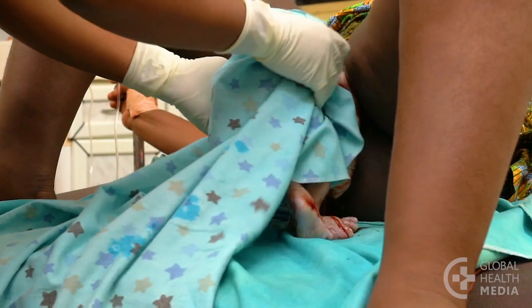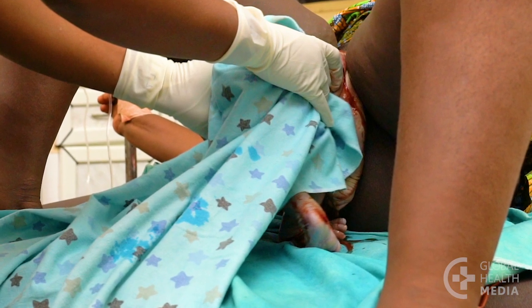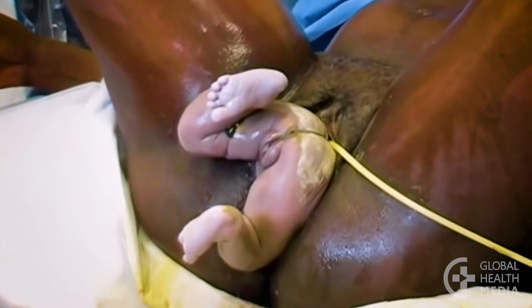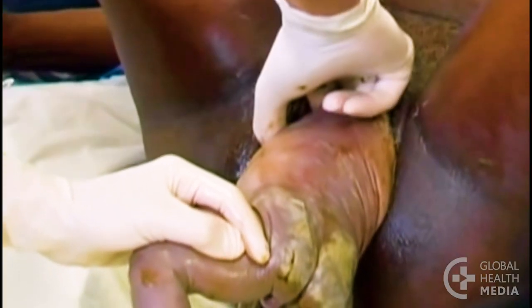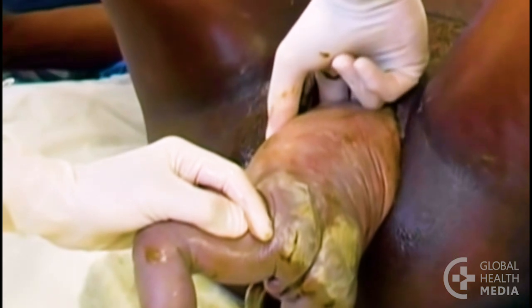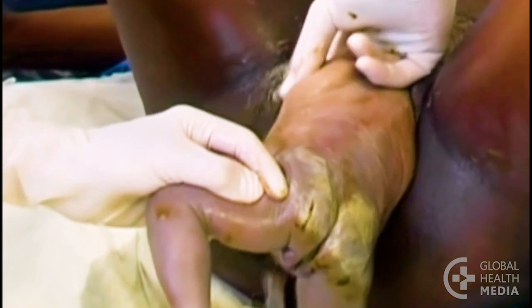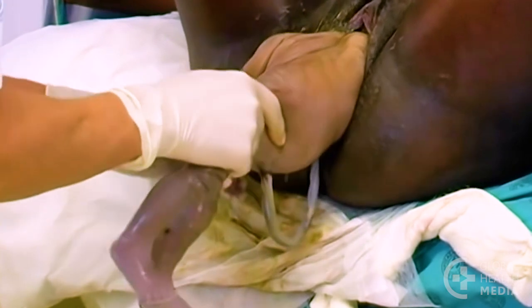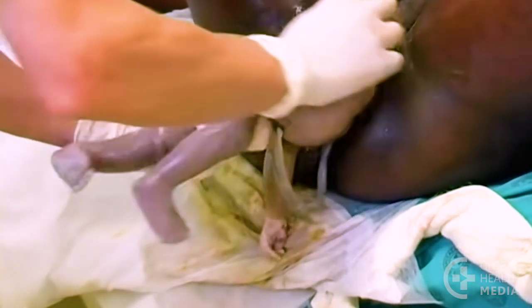Wrap the baby in a cloth to keep her warm. Gently hold her at her hips to keep her back upward. If the shoulders don't come naturally with the woman's pushing efforts, deliver the top shoulder by gently rotating the baby's body out and passing two fingers over her shoulder and down her arm, then sweep her arm across her chest. Gently rotate the baby a half-circle the other way, keeping her back upwards, to deliver the other shoulder and arm.